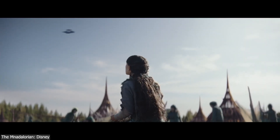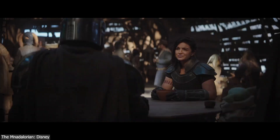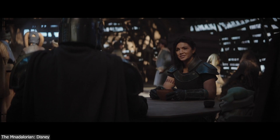One of the most notable examples would be in the fourth episode on the farming planet of Sorgan. The Mandalorian meets Cara Dune inside a location called the Common House. If you look closely at the background, you might think it is just a regular set with natural lighting.